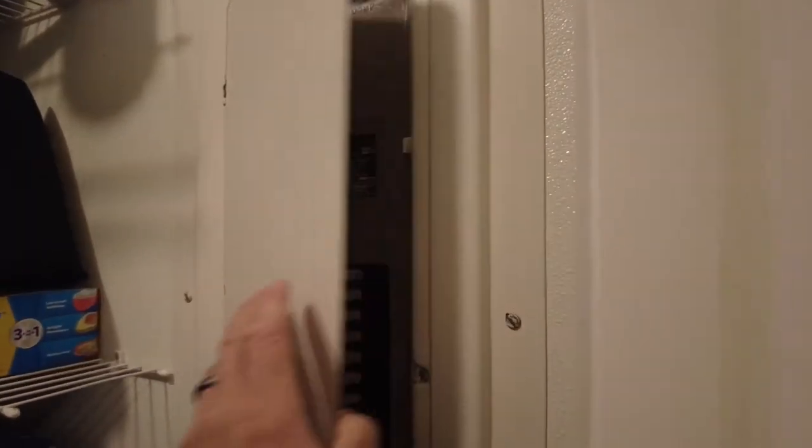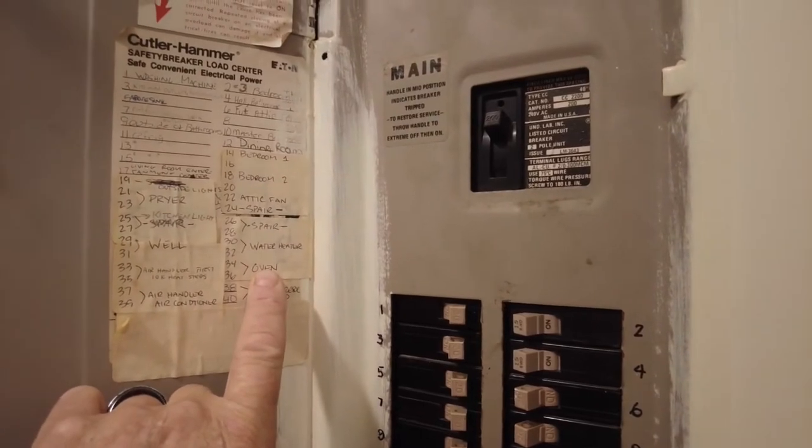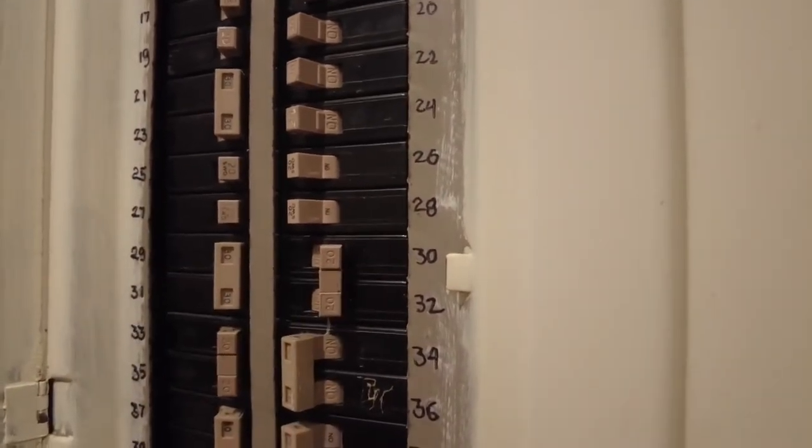This is the circuit breaker box and the water heater is on breaker 32. Water heater is off.